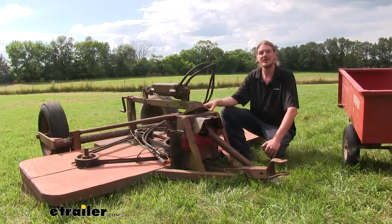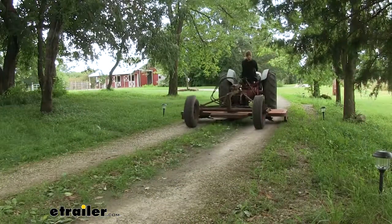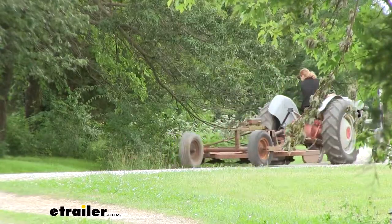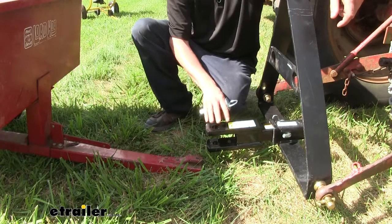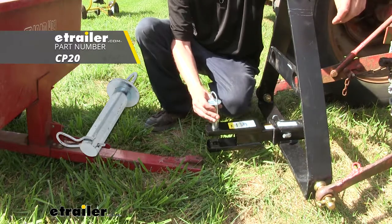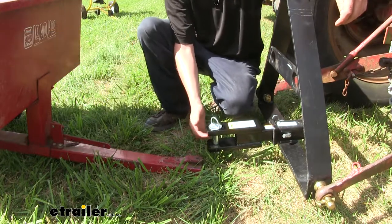I ran over to my neighbor to borrow this and I was able to back up quickly, drop a pin down, and hook up to the receiver and bring it right back home. You'll want to keep in mind that a pin doesn't come included with your clevis mount, but you can pick one up at eTrailer.com. Remember that it's a one-inch diameter so it's going to fit properly.